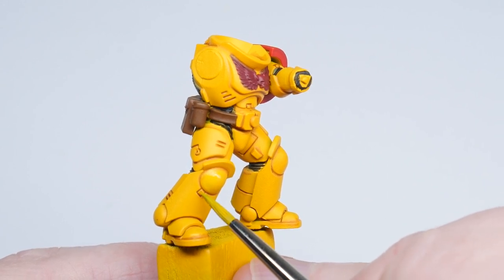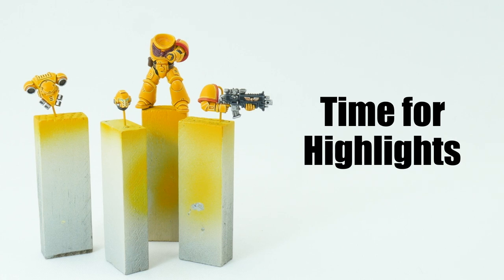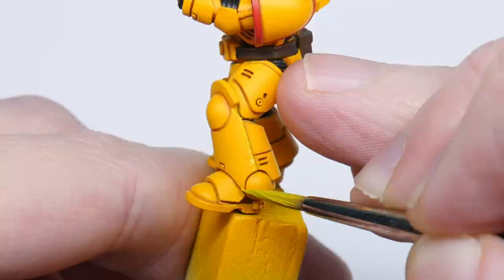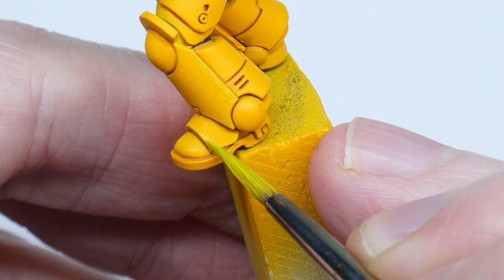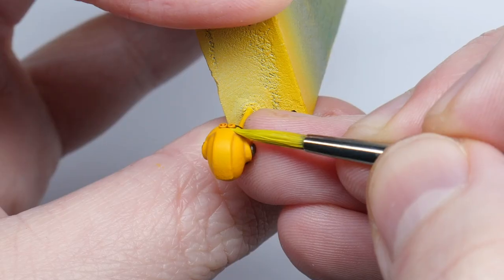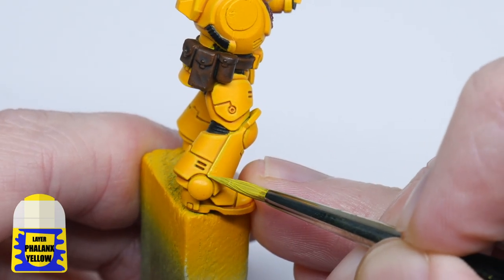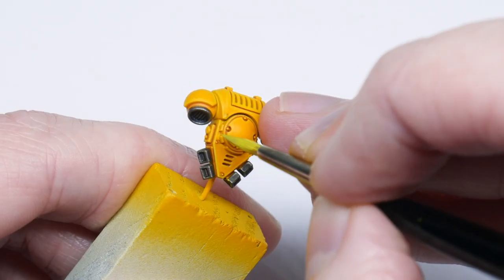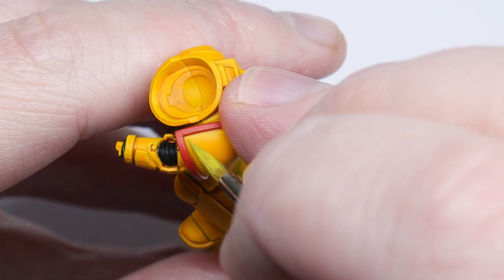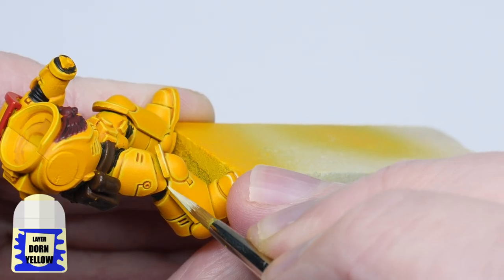It was time to clean up all the areas before moving on to highlighting. Heavy Metal is most known for their many layers of highlights. I started with the chunky highlight using Flash Gitz Yellow, then using Phalanx Yellow I painted on the edge highlights, running my brush along all the edges I could. Otherwise I did my best painting a thin line to create the edge highlight. For the spot highlights I used Dorn Yellow on the parts of the armour where I wanted the edge to be more pronounced.